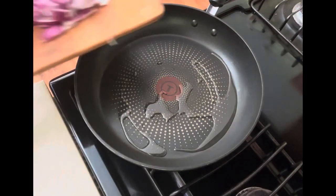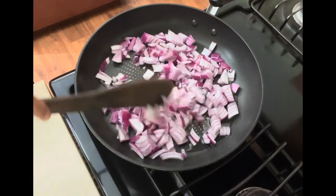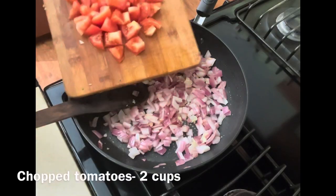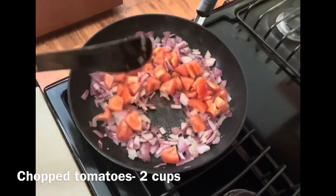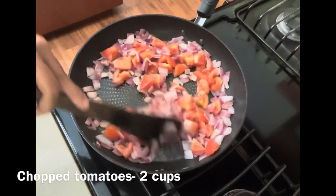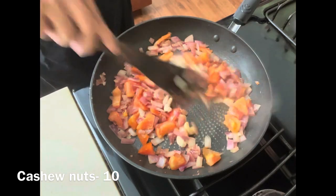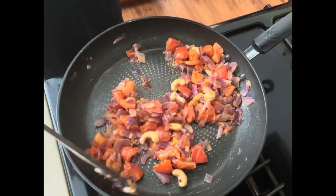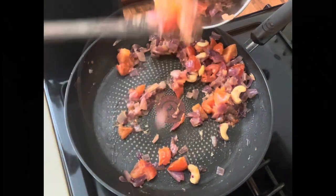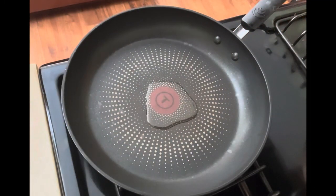In a pan, add oil with roughly chopped onion, garlic-ginger paste, and chopped tomatoes. Sauté everything until the tomatoes get mushy. Then add a few cashew nuts and let it cool down. Once cooled, transfer everything into a blender and grind into a fine paste.